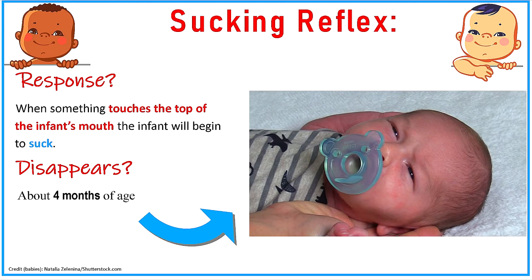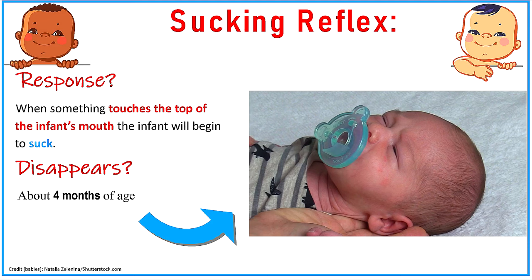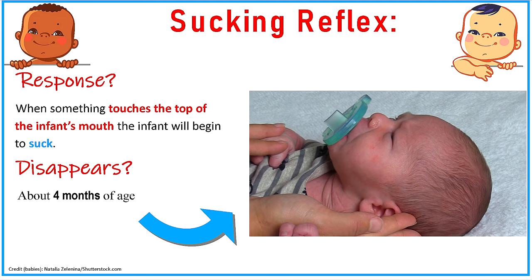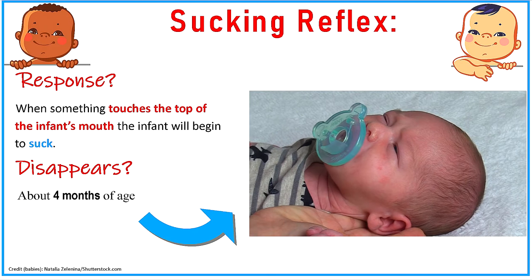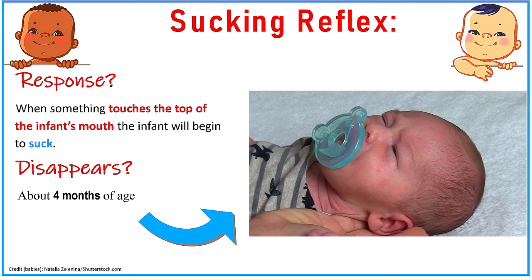You will see this whenever something touches the top of the infant's mouth on the inside — specifically that hard palate of the mouth, the roof of the mouth. The infant will automatically just start sucking; it's an involuntary thing that happens. This helps the infant with feeding by allowing the infant to pull food from its food source, like the breast or a bottle.